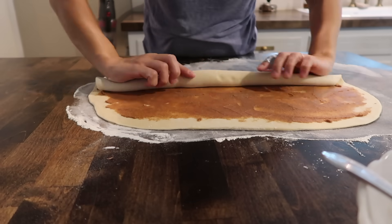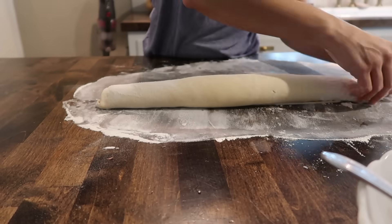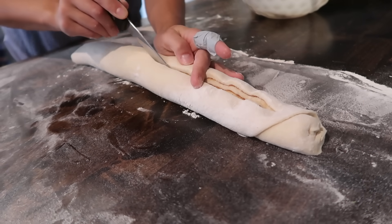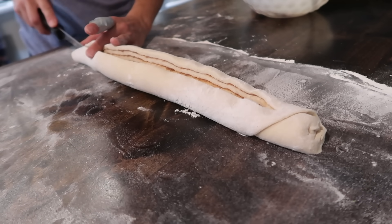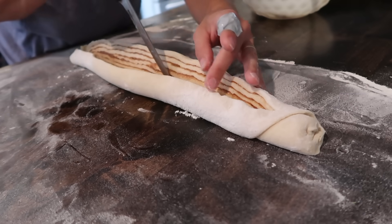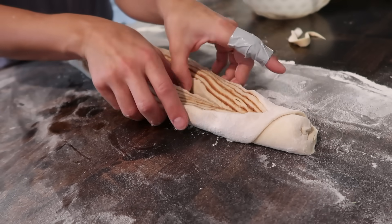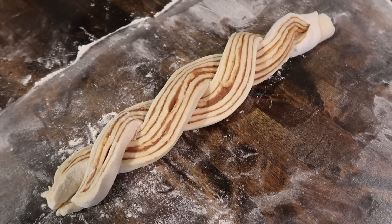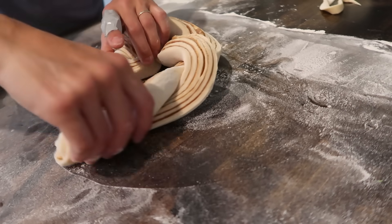Instead of rolling it on the shorter end, you roll it lengthwise so it's nice and long, then cut it down from the top, leaving a little section at the top still intact. You essentially just twist those two sections like you're braiding them, and then wrap the whole thing around like a wreath. Now that I've done it one time, I honestly think it would go so much faster if I did it again.